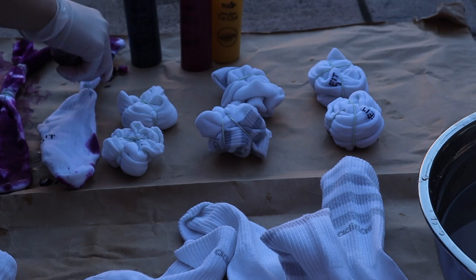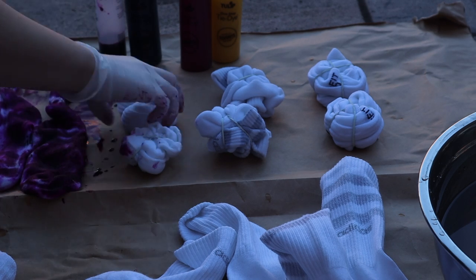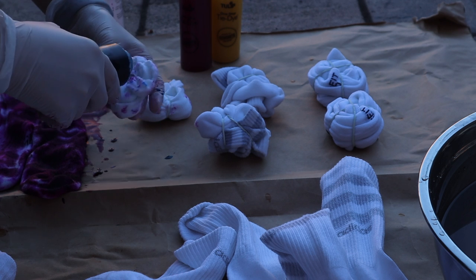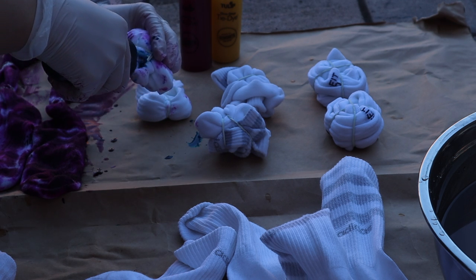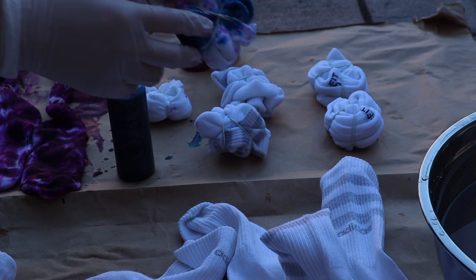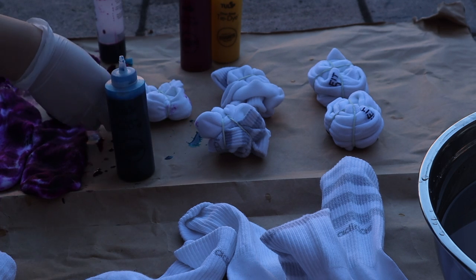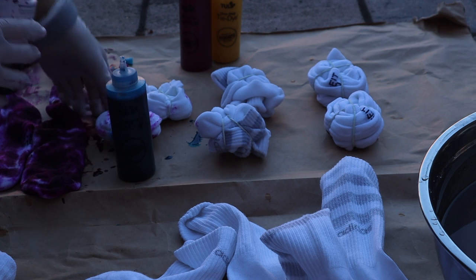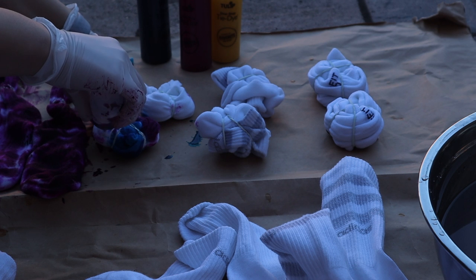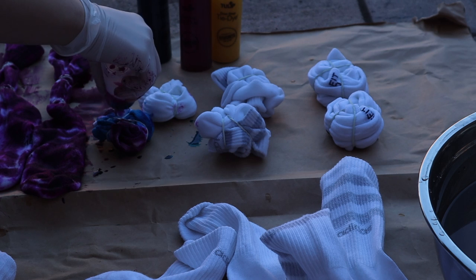Now you basically want to take your dye and have fun with it. The nice thing about tie-dye is it doesn't need to be perfect and it doesn't need to be symmetrical, so don't worry about making any mistakes. For the spiral design, you generally want to dye the whole sock — do each section and make sure you do both sides as well. I normally do it across from each other and then do the back.